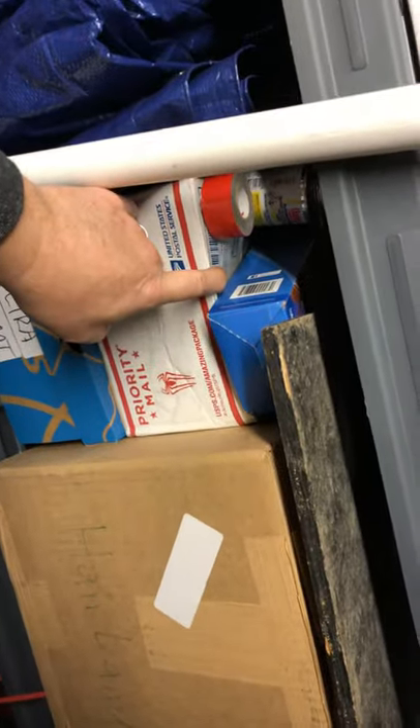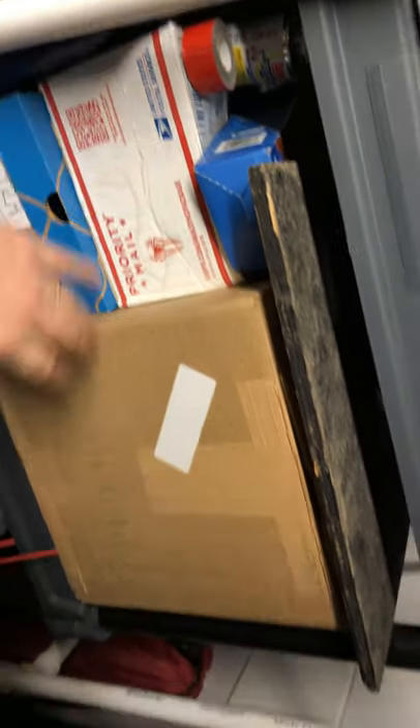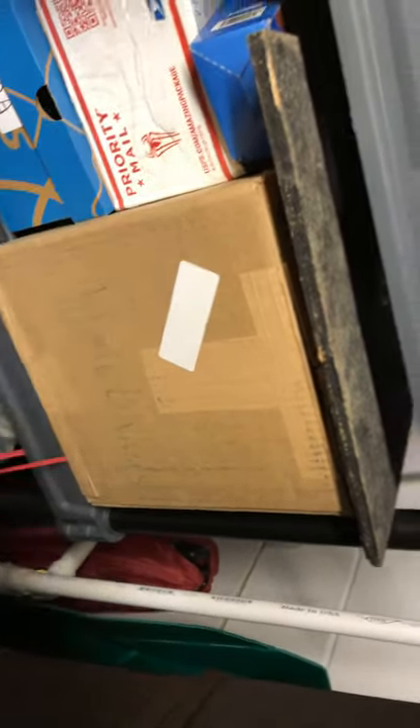I've got adhesives in here. Maybe some more high float and hair bands as well.